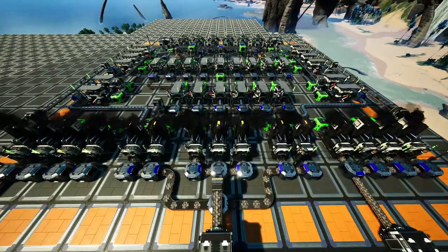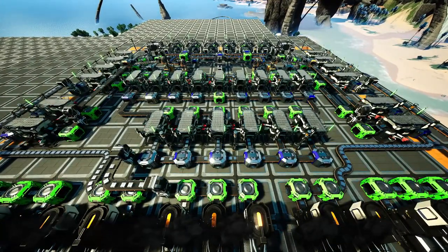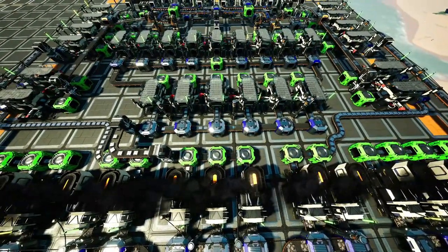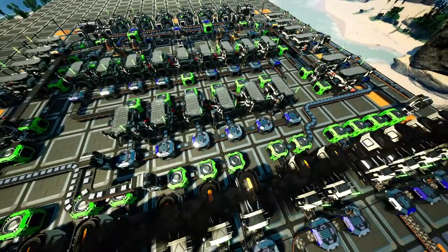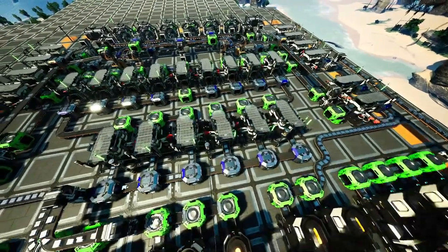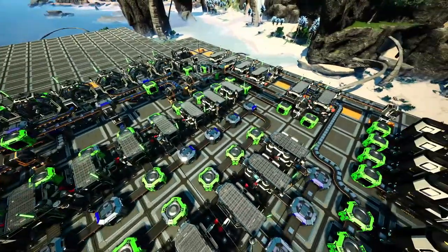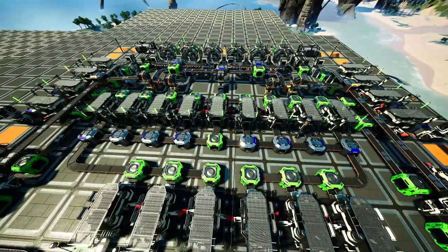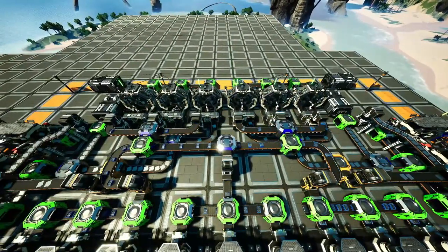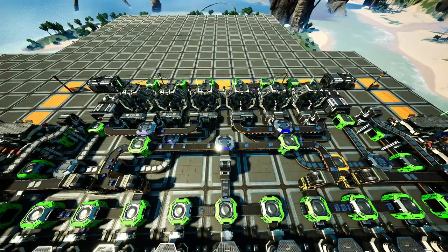Grundsätzlich kann ich aber sagen, diese Anlage braucht erstmal seine Zeit, um sich einzulaufen bzw. warm zu laufen. Hier vorne haben wir die Eisenstangenproduktion und die wird von links nach rechts erstmal aufgefüllt. Erst wenn sie richtig aufgefüllt ist, läuft sie auf 100%. Das gleiche gilt natürlich für die Schrauben - auch dort muss von links und rechts beides erstmal in die Mitte auffüllen, damit die Schrauben permanent laufen. Genauso gilt das bei den verstärkten Eisenplatten.